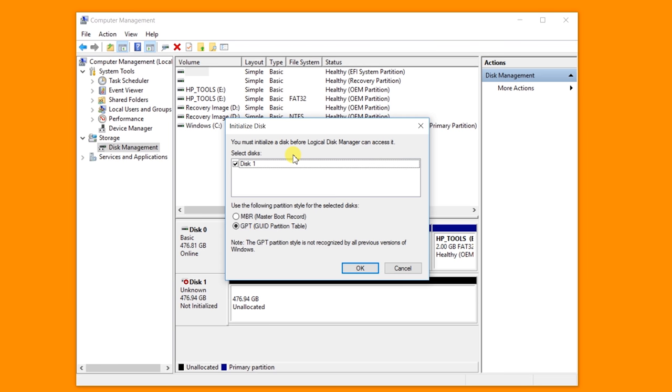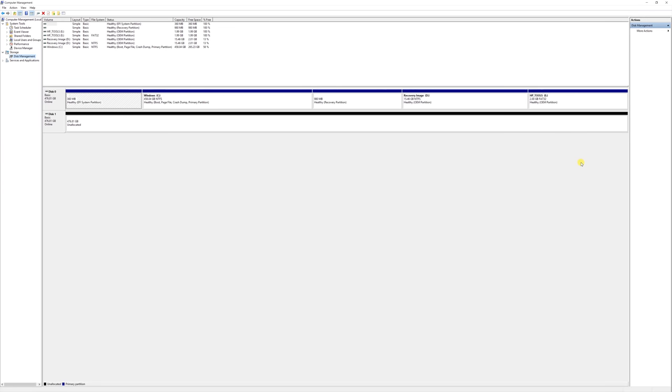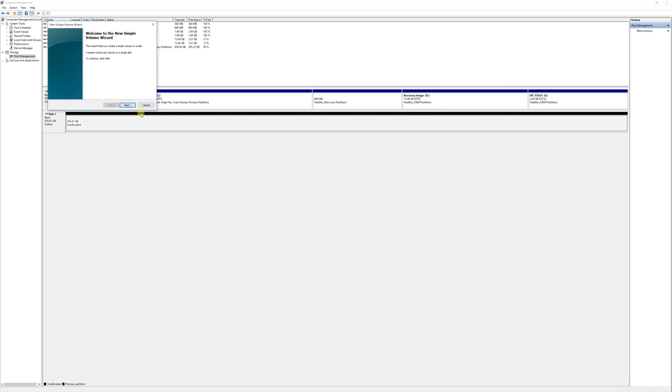Now that we have the ZBook put back together, what you're going to want to do is pull up Computer Management. You should automatically get the window to initialize the disk — select yes. Then we're going to go full screen and it's just going to create a simple volume. We'll call the drive media and do a quick format.